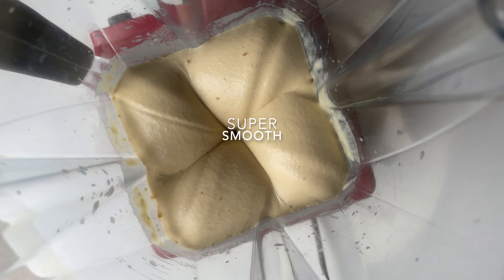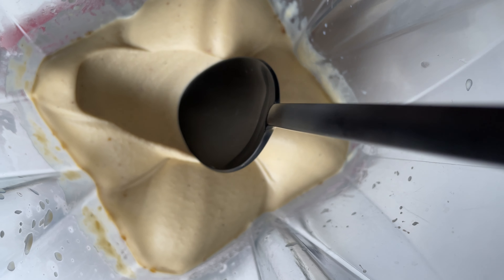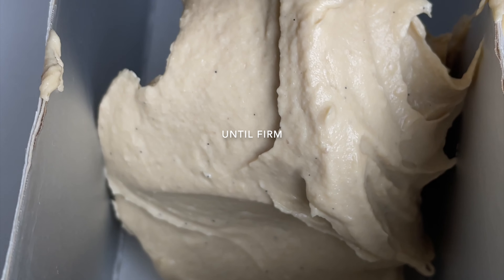Next, blend it until it's super smooth! Now, put it in the freezer until firm!